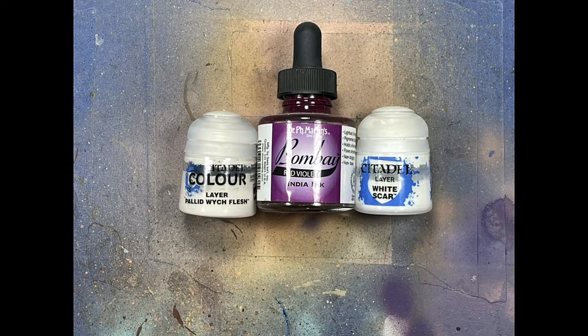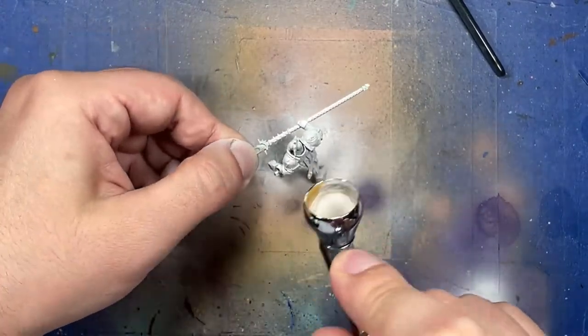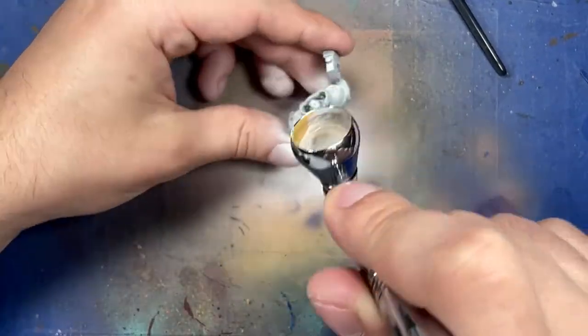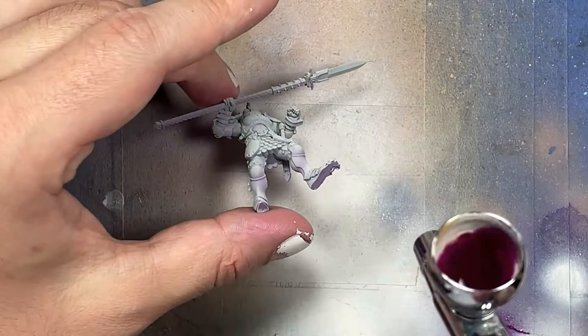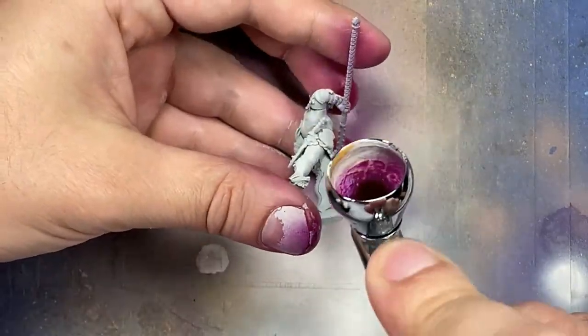For this project I was going to try some new stuff — going heavily into translucent paints, which requires good undercoating so that the translucent layers on top will have highlights and shadows created naturally. With Pallid Witch Flesh and White Scar, we're going to paint the models. Normally I do the dark color first from the underside and then the light color afterwards, but the light color normally takes out all the shadow. So this time I started with the light color from a top 45-degree angle, and then added the dark color underneath.